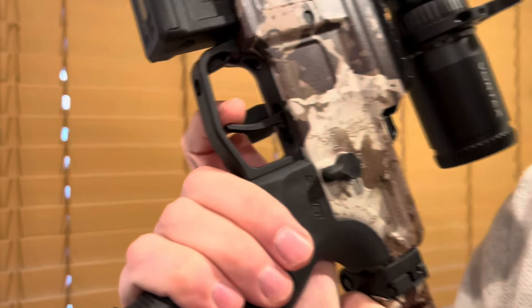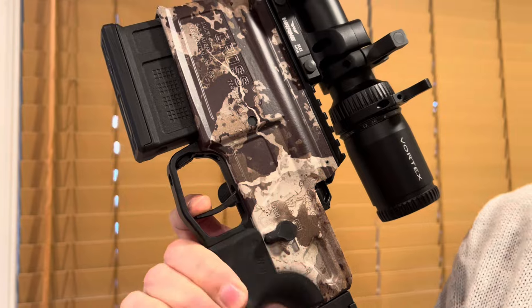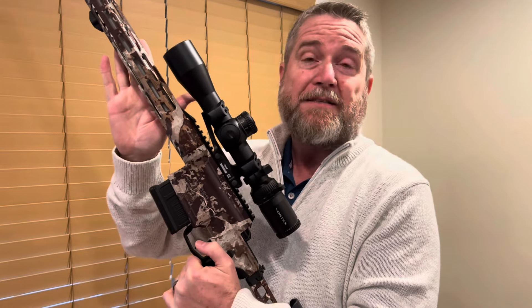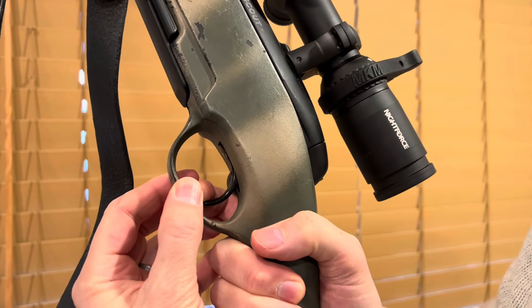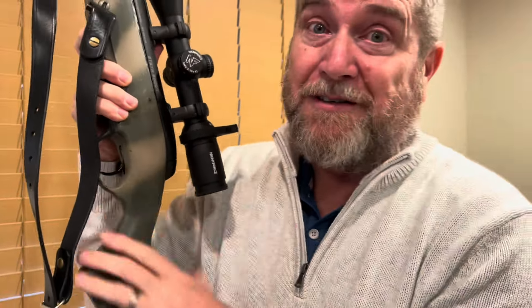But did you see what happened there on the over travel? As you pull it — that's a lot of movement after the sear trips. That's a problem because the bullet is right now in the barrel heading down to leave the gun, and that trigger is still moving. That means you are adding influence to the rifle while the bullet is still in the barrel. It's not much, but it is something. Let me contrast that with the Steyr Scout rifle. This is also a two-stage trigger, but watch what happens when this one goes off — it doesn't move. There's no movement after the gun goes off. That's a great trigger. So an adjustment to the over travel would really benefit this Sig Cross.